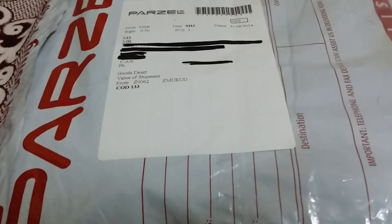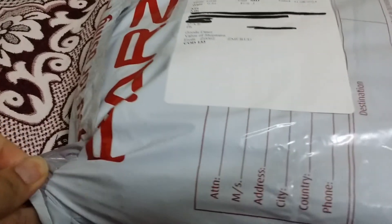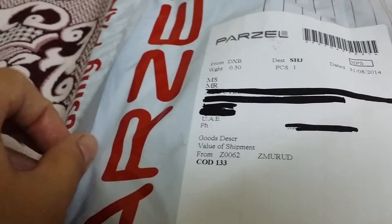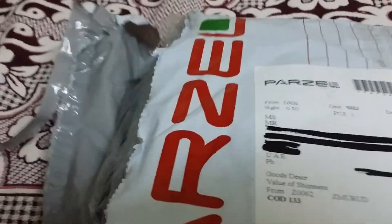Hello everybody, this is Mai and I have a package here. I ordered a couple of things in Zomorud fashion style, Arabic fashion style. I couldn't open this with one hand, but I'll open it and show you. I open it here and it's a bag.